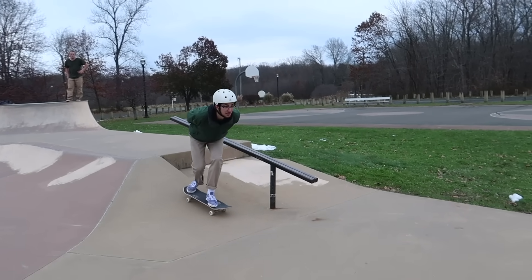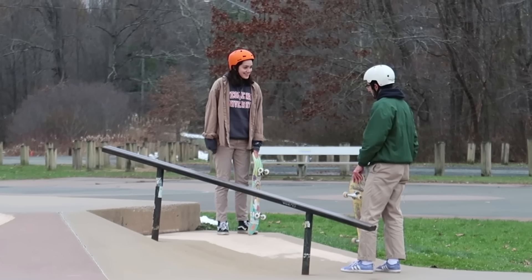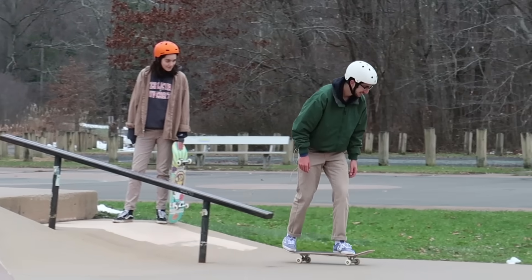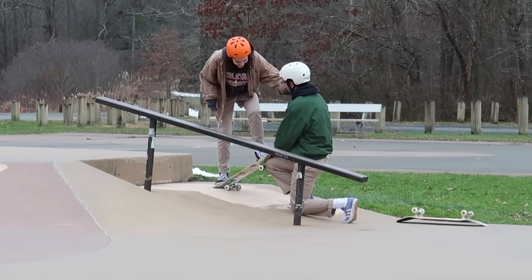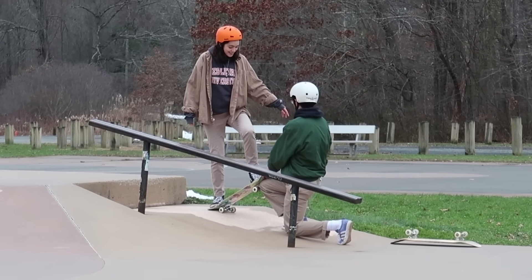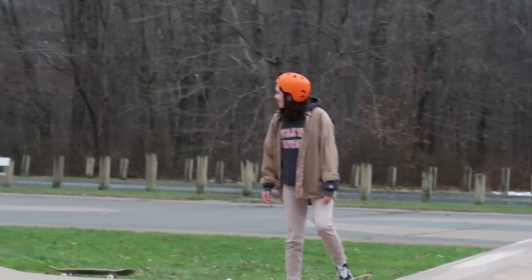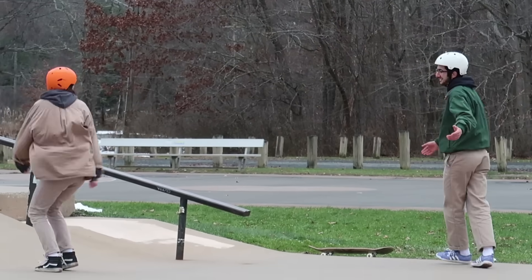The next trick I want to go over that you can learn right now is the drop in. Before you get confused, let me explain — if you cannot drop in, all you have to do is find a small ramp like this one here at the skate park, and I promise you you can learn how to drop in in one day. All it takes is practice and commitment. You really just have to lean forward and commit. Most people the first time don't lean forward enough, so you really gotta send it — lean forward as much as you can, all the way through the ramp. First try! That was lit.